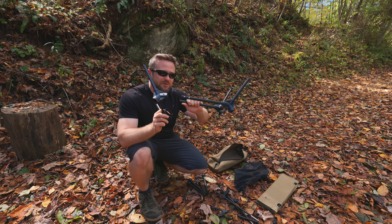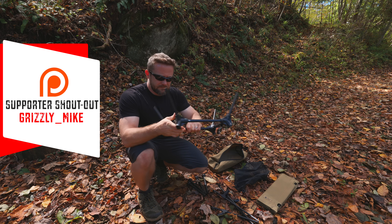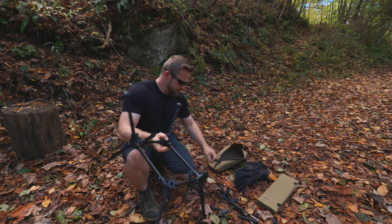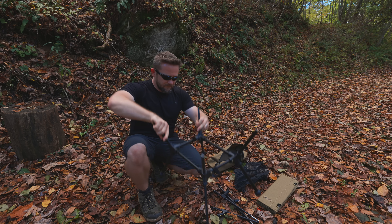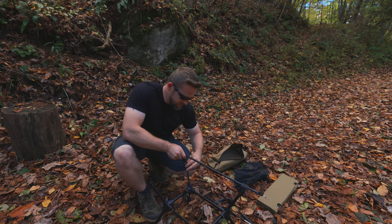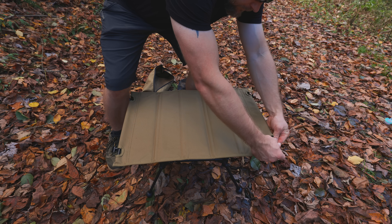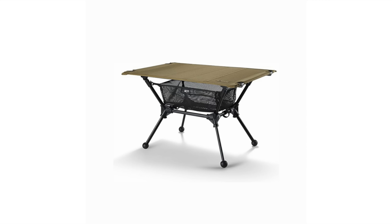With the frame, for example, it's in two pieces. So you have to put the pieces into place and then lock the frame together. Then you have to insert the feet. Then we have to do the support bars for the table top. Then we have to put the table top on. From there, if you want to, you can attach the mesh gear caddy, which goes underneath the table top.